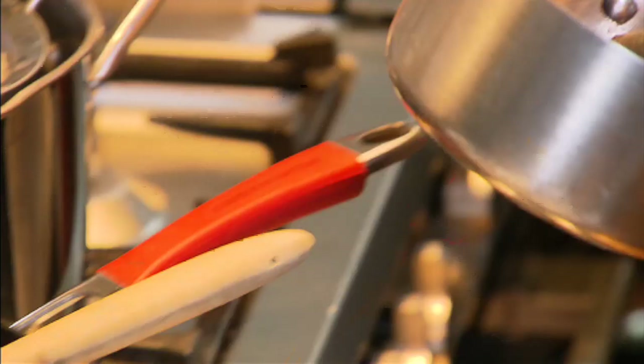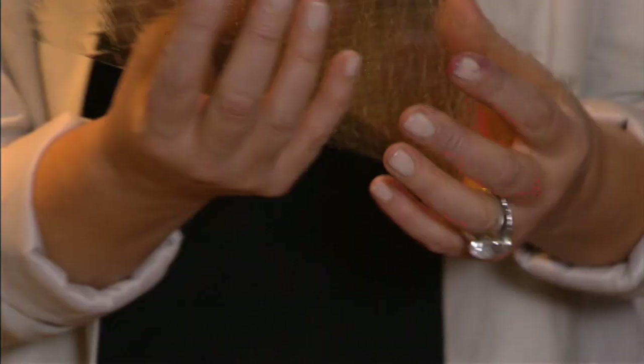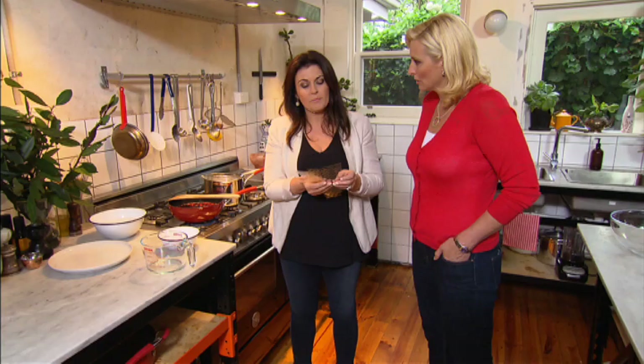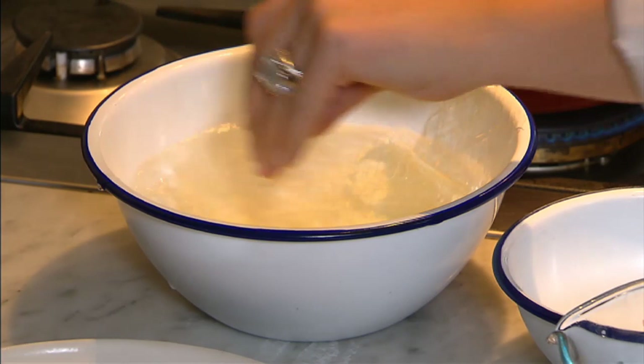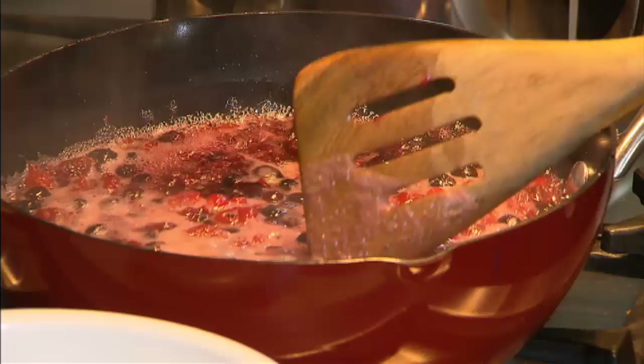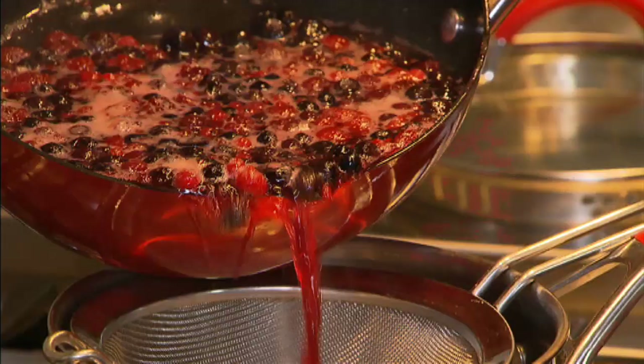To set the jelly, we're going to use sheet gelatine. I find this is a lot better than powdered gelatine, which can sometimes make your jelly lumpy and a little cloudy. We have to do what they call bloom the gelatine, which is just to soften it in some cold water. I think we can pour it off now, so you'll need a fine strainer, and you literally just pour the berries off.